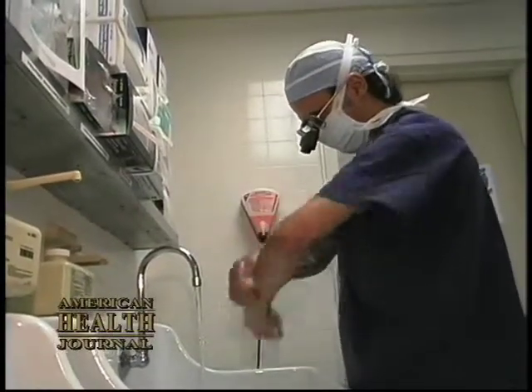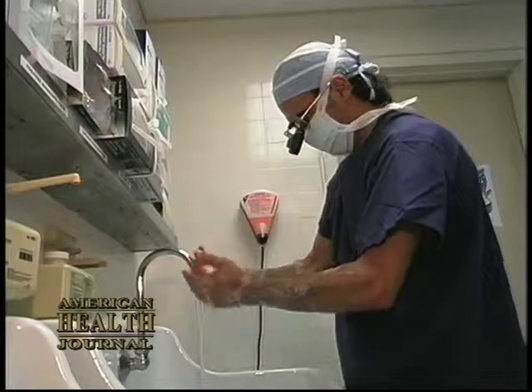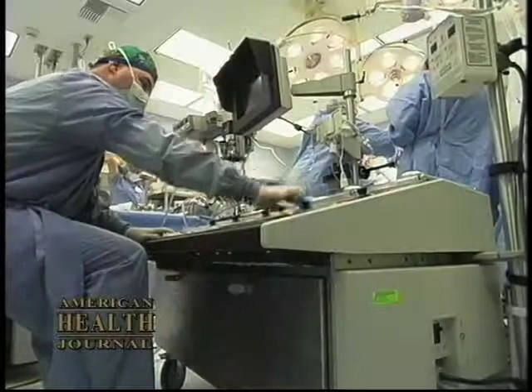The traditional way of doing bypass surgery has been on-pump, meaning on cardiopulmonary bypass, which is an extracorporeal circulation — the artificial heart-lung machine.